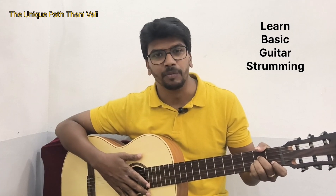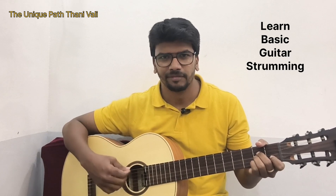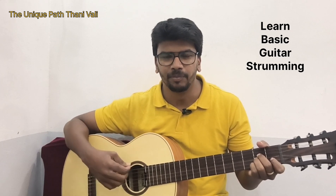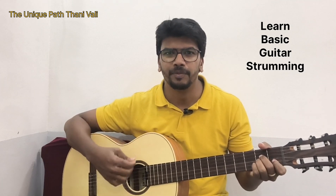Once again I'll play this strumming: down, up, down, up, down, down, up, down. Got it? Down, up, down, up, down, down, up, down.